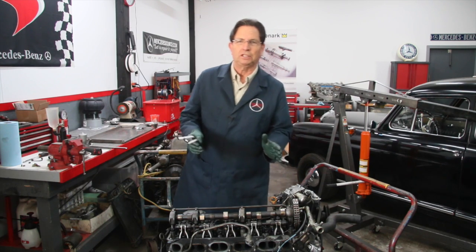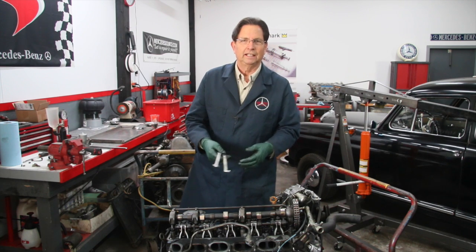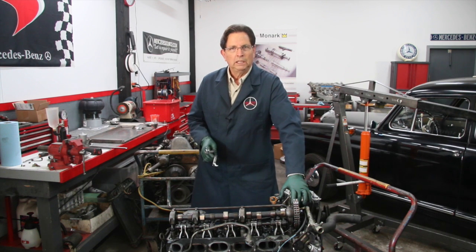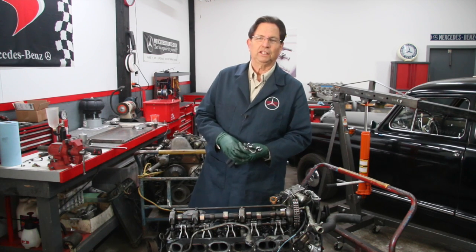Of course you're going to need a feeler gauge. The purpose of this video is not to explain how to do the valve adjustment — that's covered in my instructions that come with these wrenches. But I do want to share a little problem that a lot of owners have run into, and I know this because of the number of emails I've received over the years.